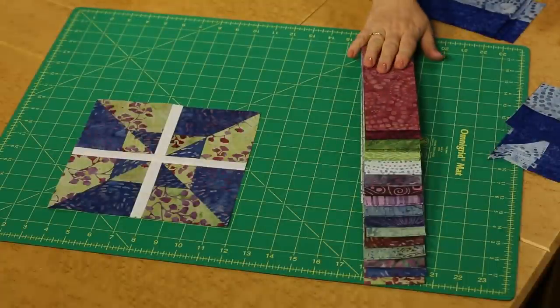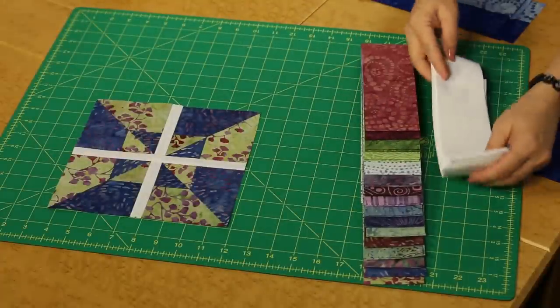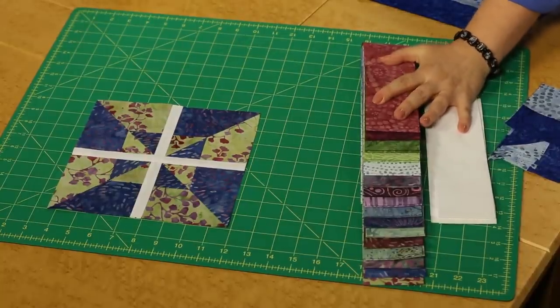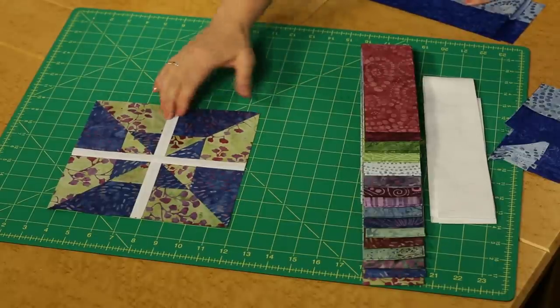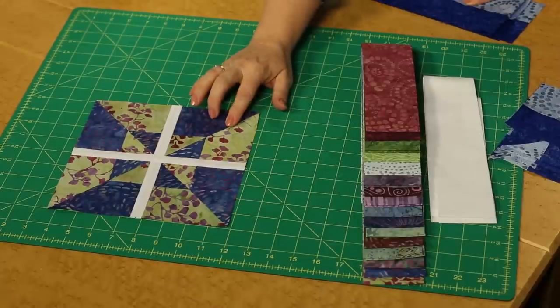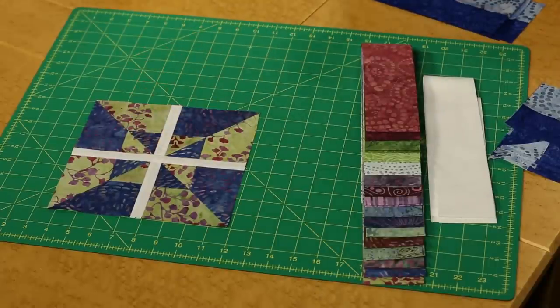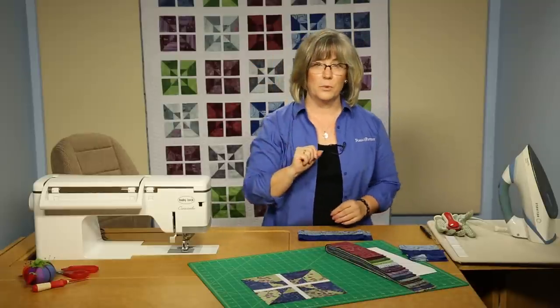We're going to get started. We're going to be using two and a half inch strips and we're going to be matching up with a brilliant white. It makes all those colors look just wonderful together and we're going to create this block you see here on the sewing center. It has four matching quadrants and then it's joined with a kind of a window pane effect of a really narrow white, and then they're all put together with sashing in between.